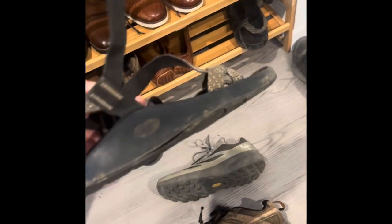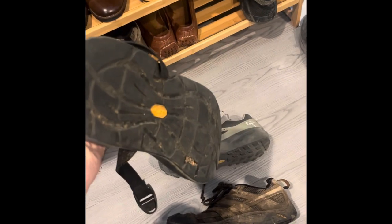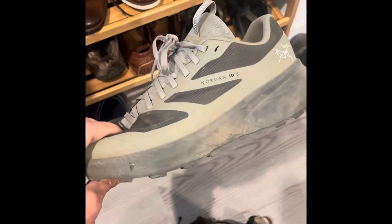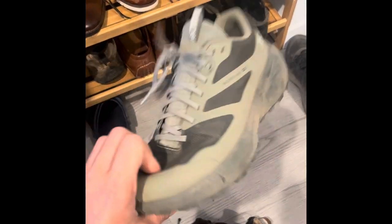I don't understand why you need a heavy shoe. What's the point? I've done 15 miles in Chacos and you can see these Chacos have been through it. I don't understand why you need a heavier shoe or ankle support — I think that might be a myth. Give these Arterics a try; you're probably going to love them. I think they're awesome.